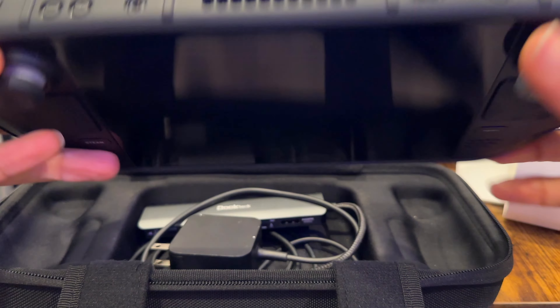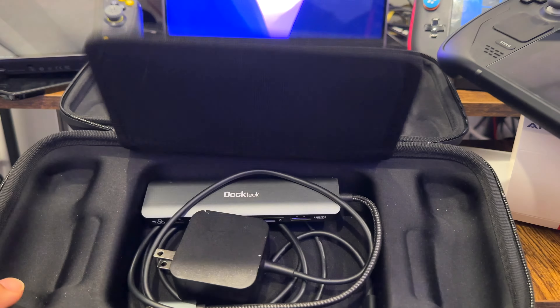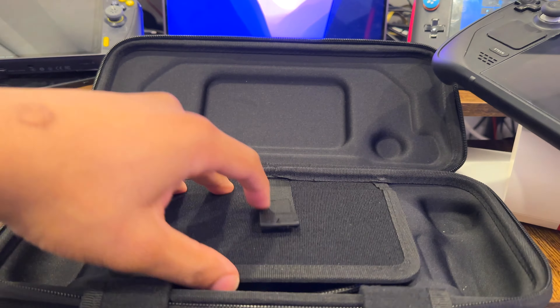I just got this case in and it's pretty interesting. It's by this company Anapro — not sure if that's how you pronounce it — but the packaging was pretty cool because it's similar to the Steam Deck packaging itself, which is clever. It's a pretty decent case that fits everything you'd expect it to.